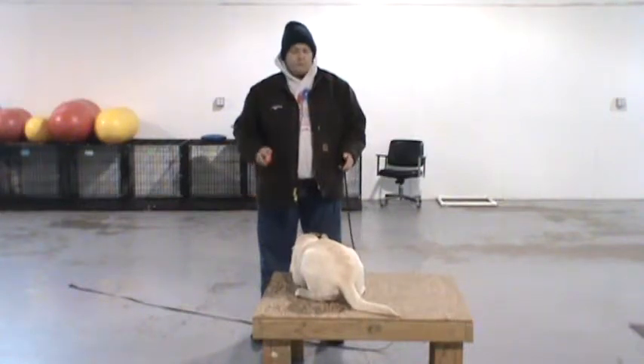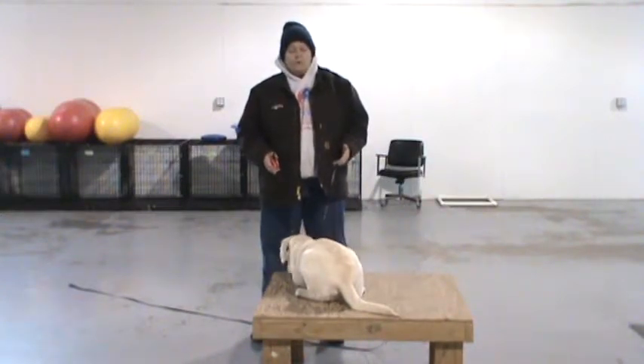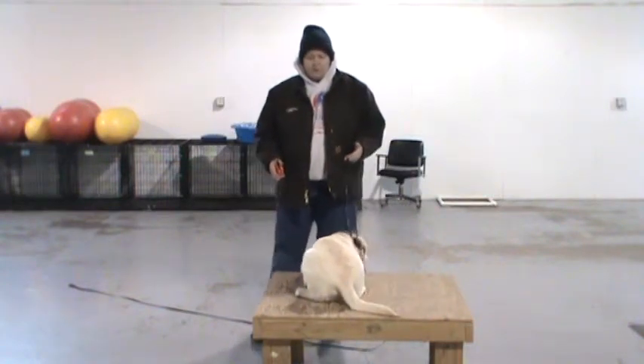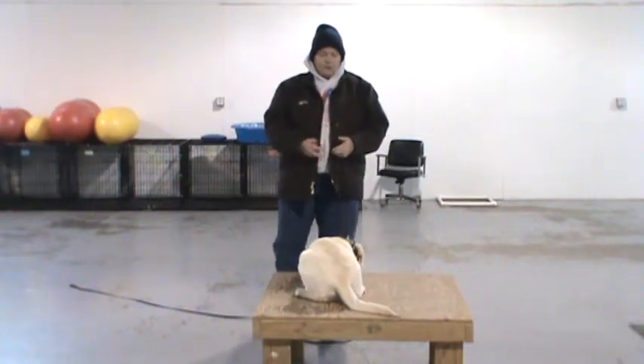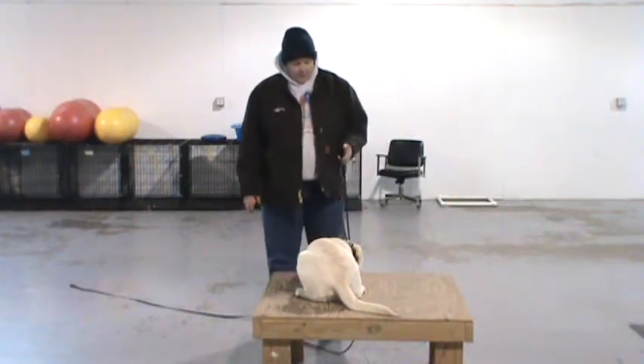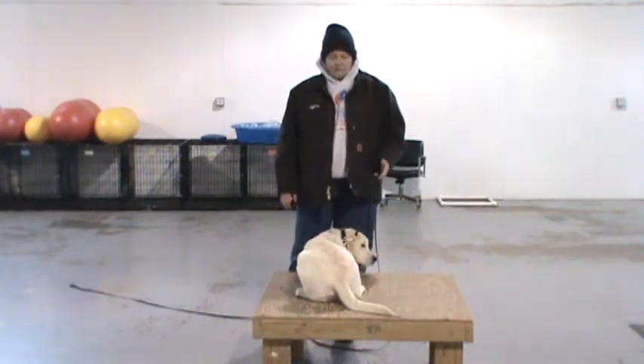In this exercise, teach the dog to retreat to a specific location and remain there until you release them. In a home environment, what we use is a dog bed, traditionally, or just a place for the dog to go. A lot of times, owners get hung up on using the dog's crate or kennel, and that's not necessary. We didn't get a dog to have it in a crate for the entirety of its life.